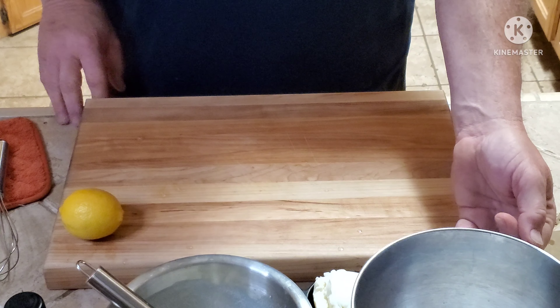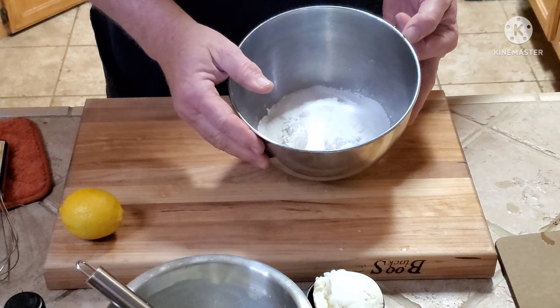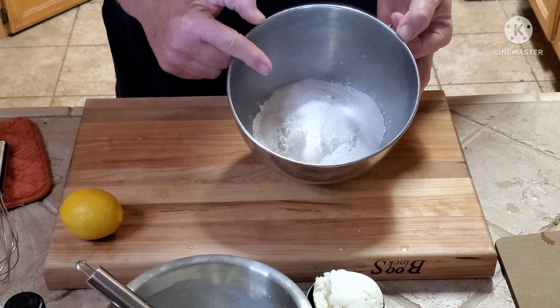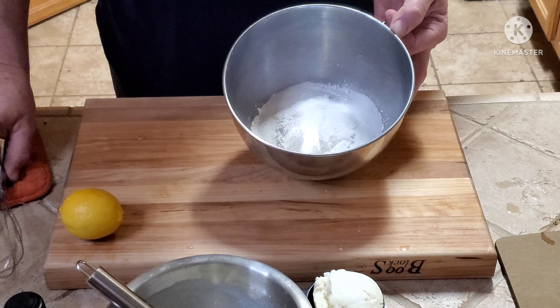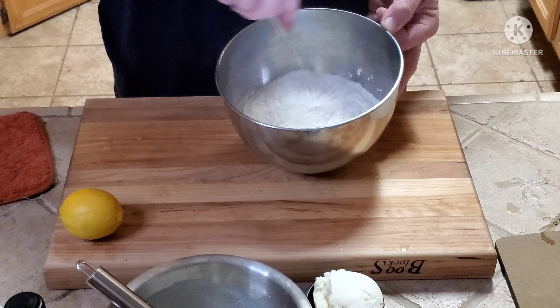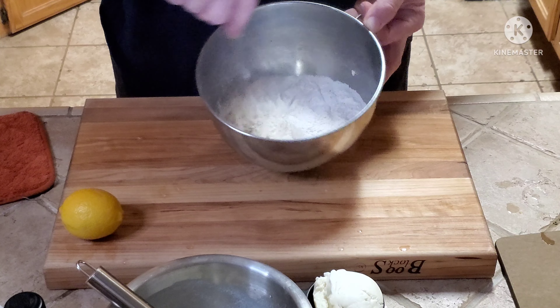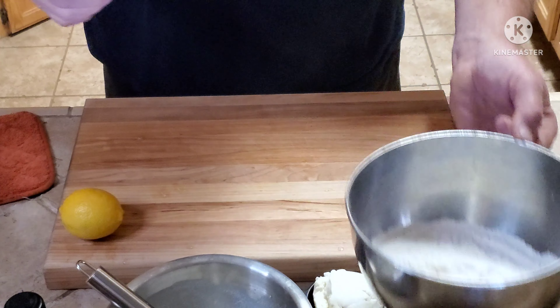I already pre-mixed some of the ingredients. Here's the dry mix and the wet mix is over here. In the dry mix I have one and a half cups of flour, one tablespoon of baking powder, two tablespoons of granulated sugar, and one teaspoon of salt. Now I'm gonna mix that up well.